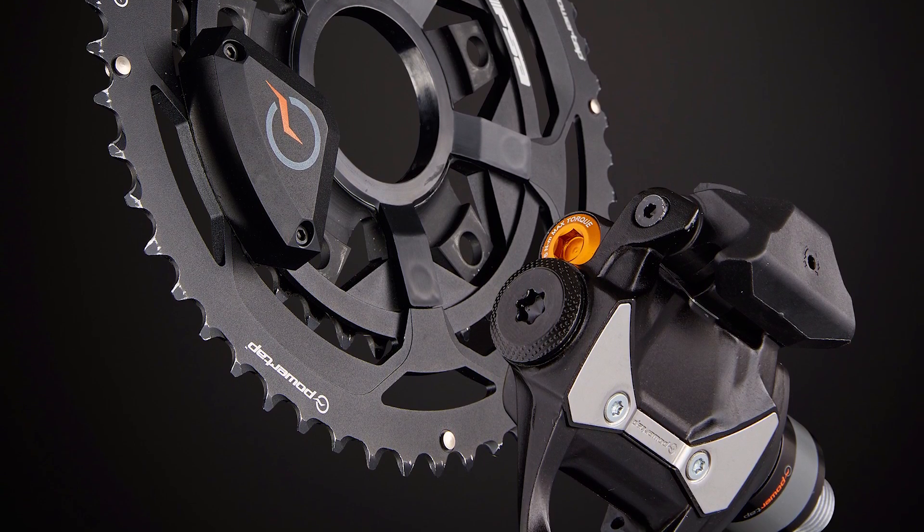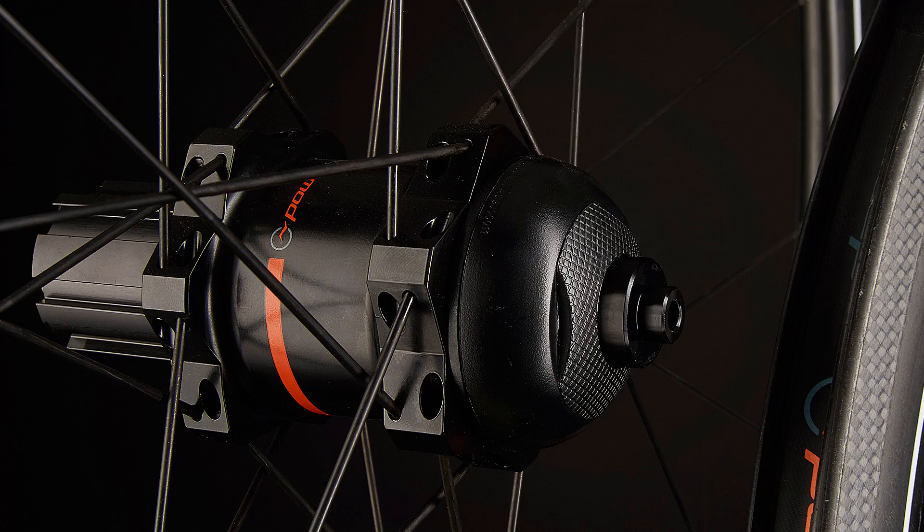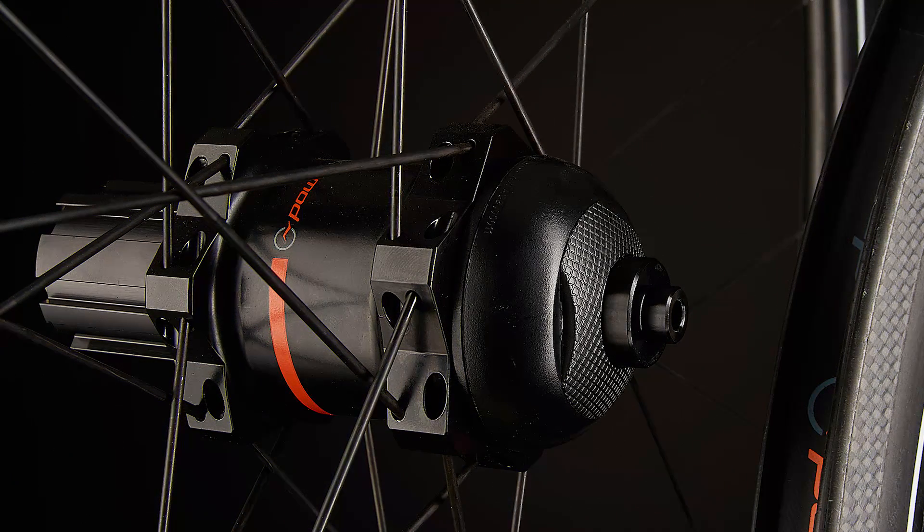Now we've got a portfolio product, so no longer do you have to choose one in a specific area of the bike. We've got three different options: pedal, chain ring, crank base, and the hubs, which we've been doing for almost 20 years now.